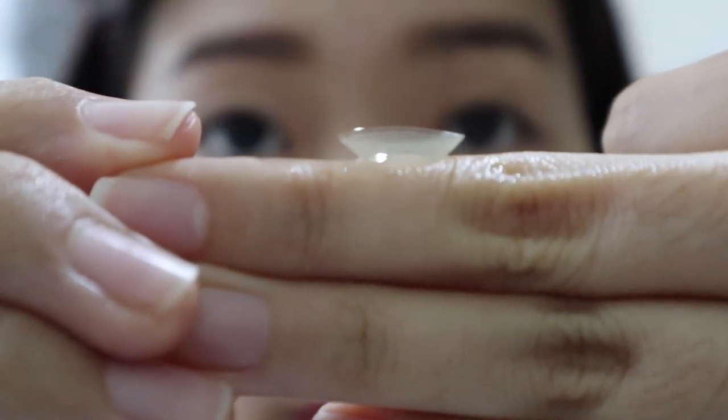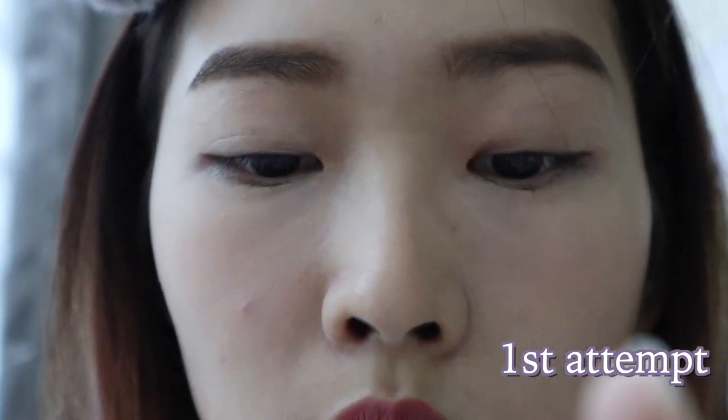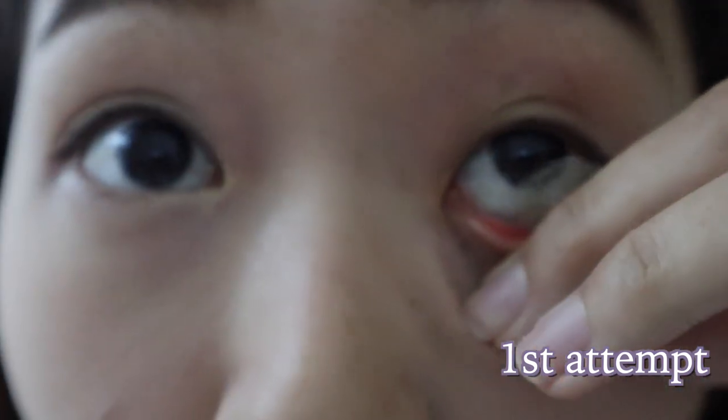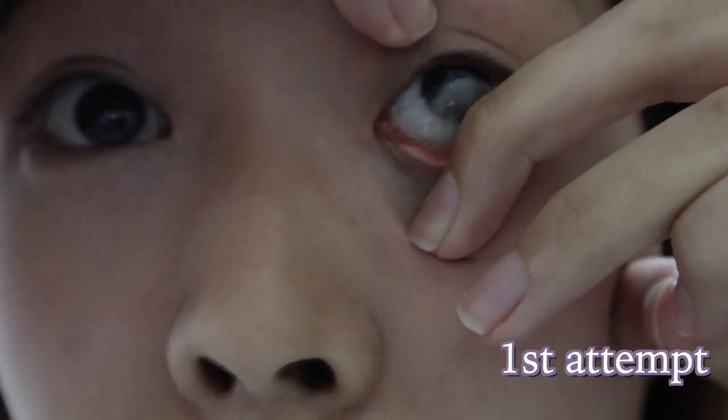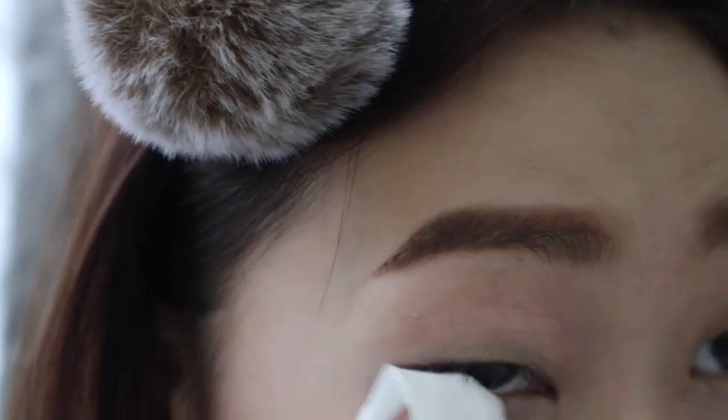I make sure that my hand is clean enough. The lens should be like a bowl shape like this. I can't make it. Oh my god. Oh my concealer — I need to wipe off my concealer to prevent something from going into my eyes.